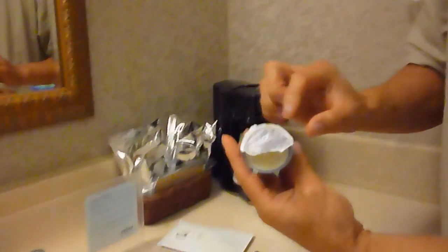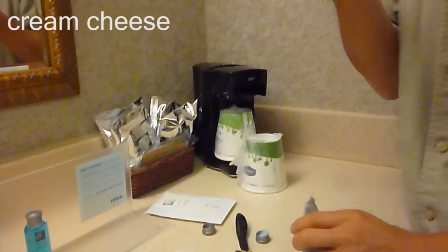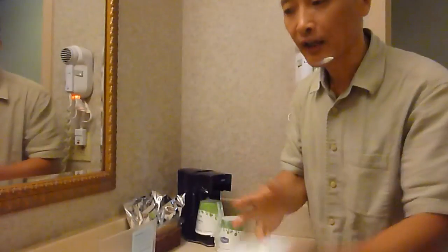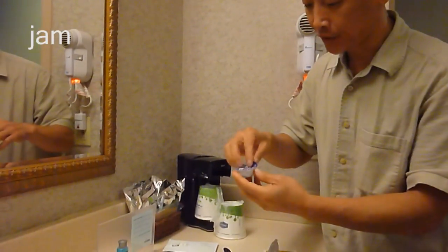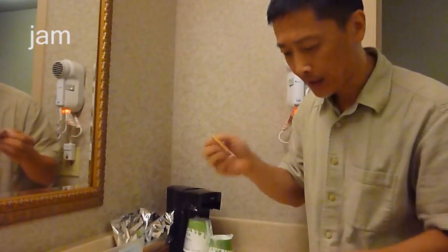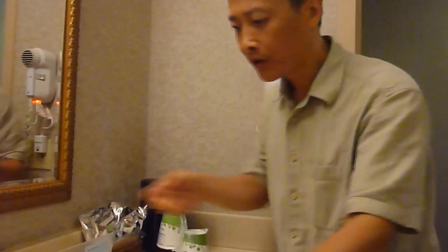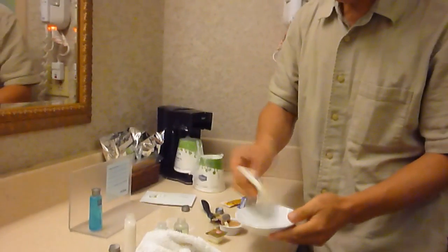This is called cream cheese. Cream cheese also works — I tried it. It works, not as good as peanut butter, but almost as good as soap. Of course, there's jam. Jam I tried didn't work well. And I didn't even try salsa — in case I get a burn. And for the very last option, if you don't have anything else, you can use regular soap.